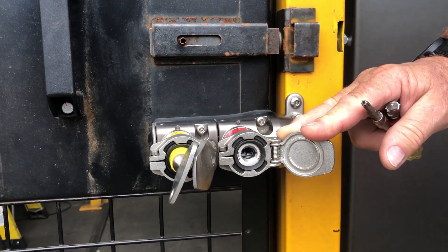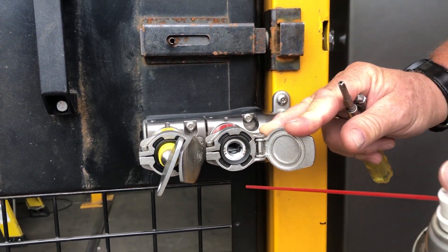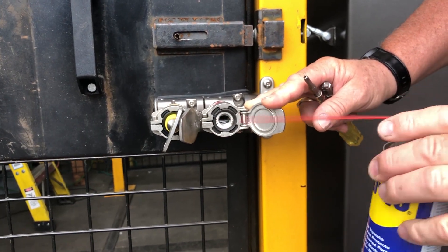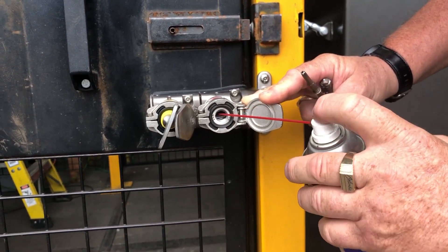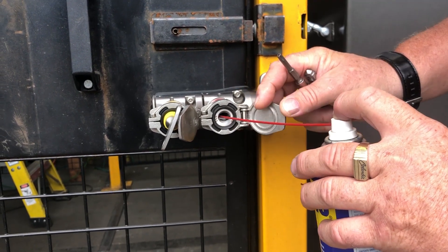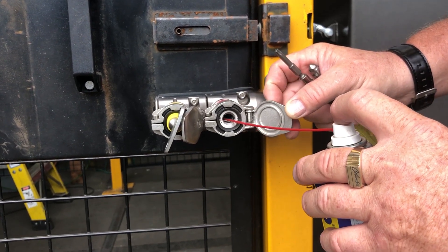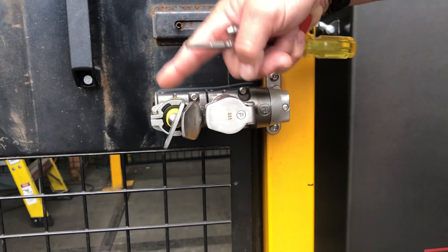We're going to go through the process of lubricating and cleaning — this should be done once a week. We're going to use WD-40, sprayed into the lock mechanism until you see it dribbling out, which means it's flushing out any debris. Once this portion is done, we can reinsert the key and redo the process on the other side.